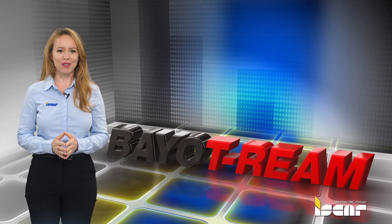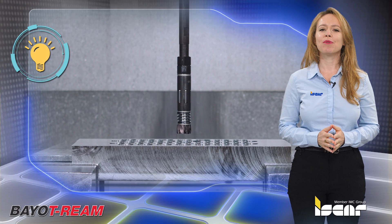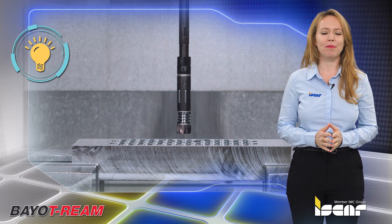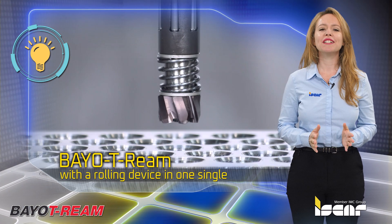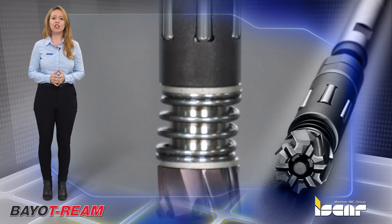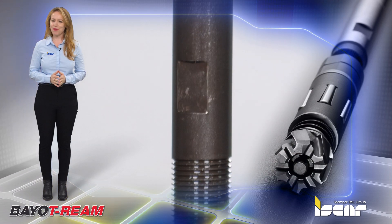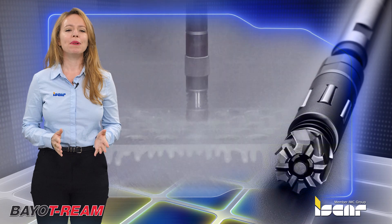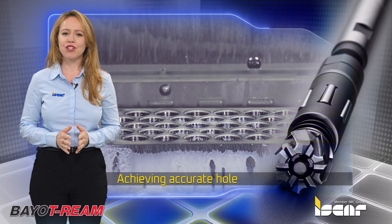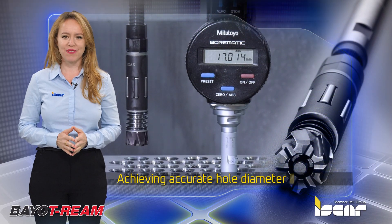Iskar introduces the new Bayo T-Ream Roller, a problem-solving tool that combines a super-fast reaming system with a rolling device in one single tool. Developed from accumulated field experience with customers around the globe, this combination of a high-speed reamer and roller enables short operational time for achieving accurate hole diameter with an exceptional mirror-like surface finish.